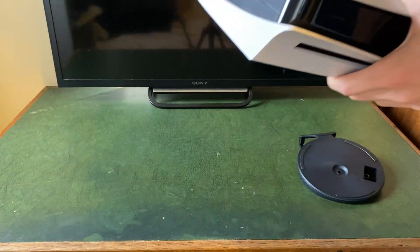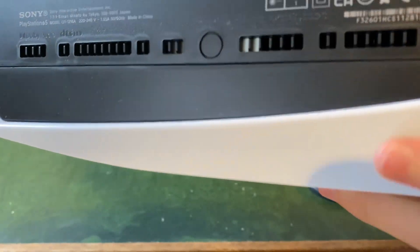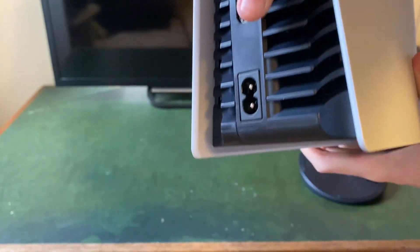You'll know where the bottom of the PS5 is because the PS5 logo is at the top. On the bottom you'll see a screw cover which we'll remove in just a moment, and also on the back of the PS5 you'll have the power plug as well.